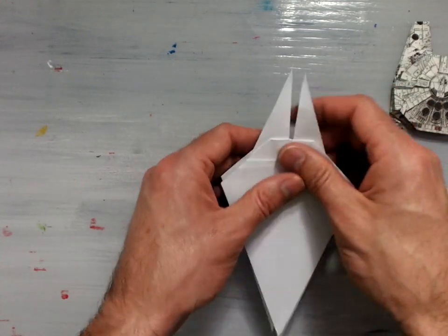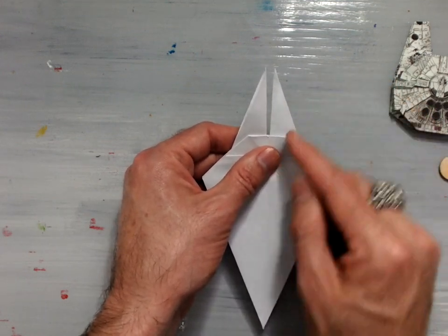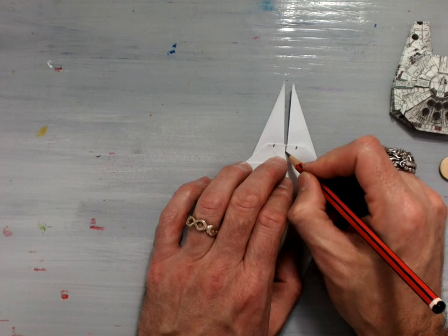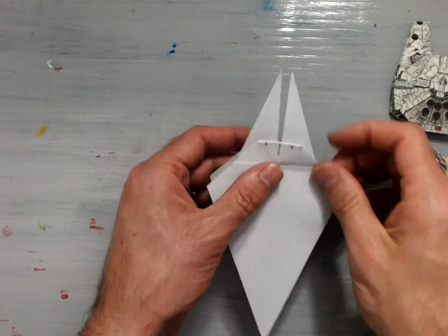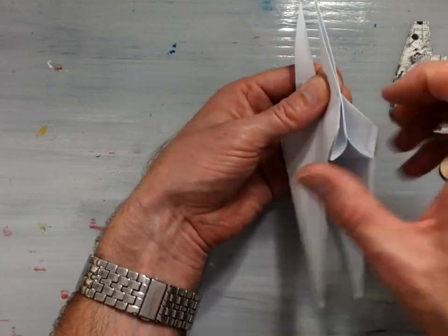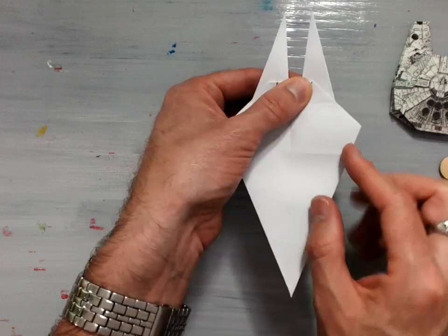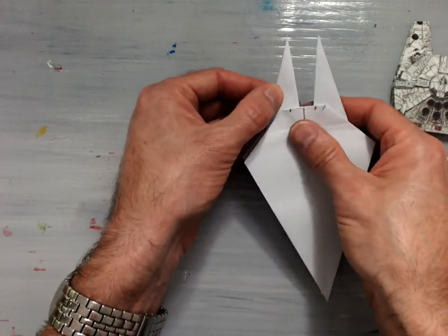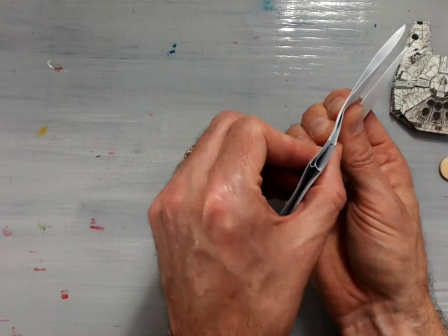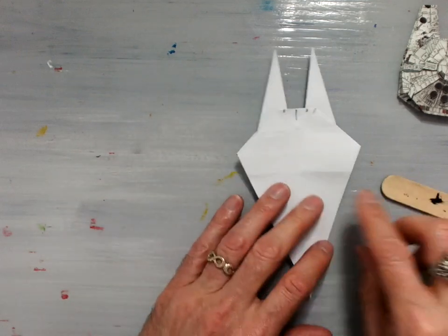Now you're going to take these two little pointy parts of the Millennium Falcon and pivot fold them so that the center line is about halfway between the center line and the corner here — about halfway between there. So you're just going to pivot fold that. When you get it pivot folded to the right place, pinch it, and then re-crease those edges so that the result looks like that on the inside. Repeat the same step on the other side. Pivot fold that little piece in, then re-crease the paper fold on the inside and set it into place by using your bone folder and creasing it well.